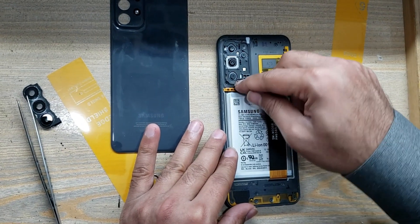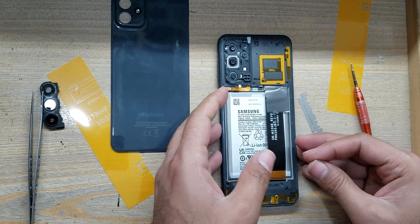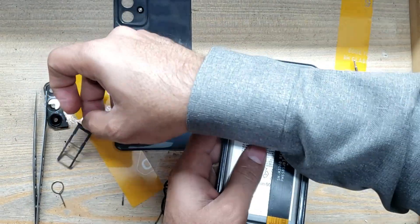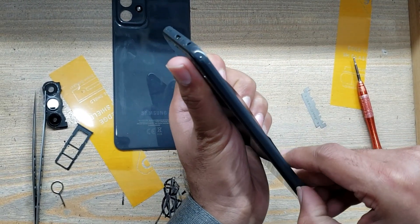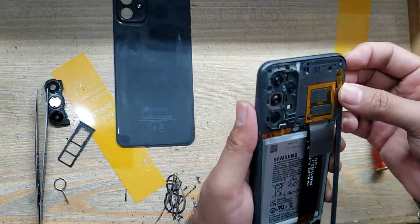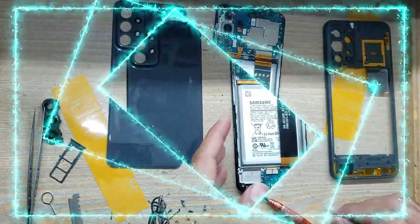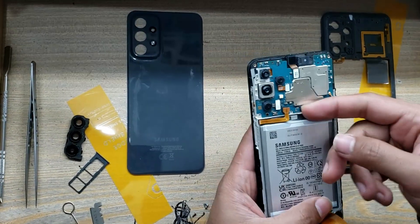Disconnect the power button flex connector from the main board. Eject the SIM tray from the phone. Remove the inner body. Disconnect the battery connector and the sub flex connector.